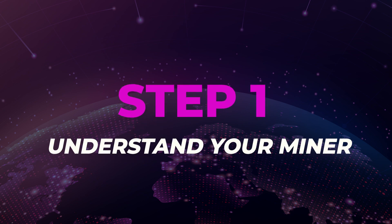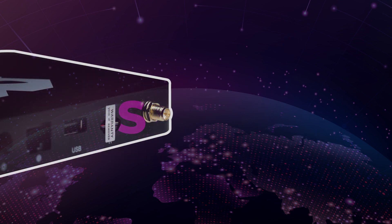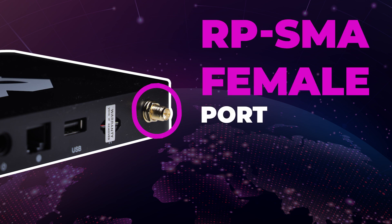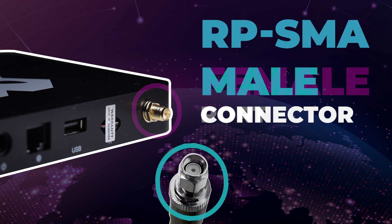Step 1: Understand your miner. To save you money and time purchasing the wrong products, first understand what connections are required for your miner. The Panther X2 has an RPSMA female port, meaning it requires an RPSMA cable to feed into the back of the unit.